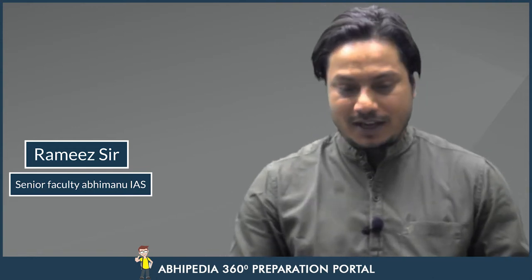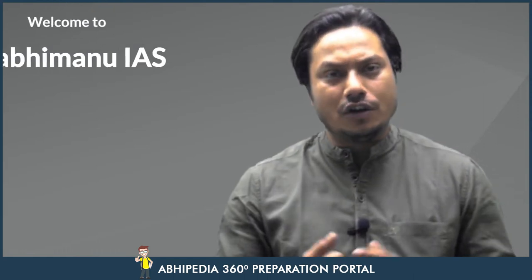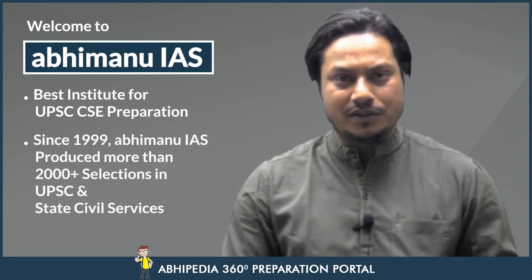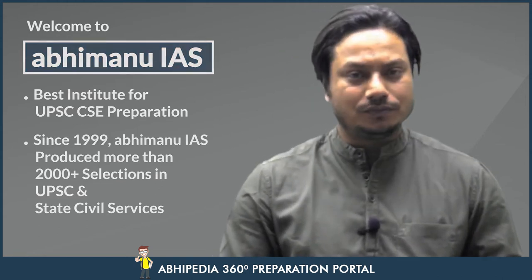Hello, welcome to Abhimanyu. This is Ramiz, senior faculty at Abhimanyu. I just want to wish all the HCS aspirants who would be appearing in the mains examination, and especially to those students who are associated with Abhimanyu. Unke liye kuch tips hain jo main share karna chahta hun, and I hope this might help you in the mains examination.